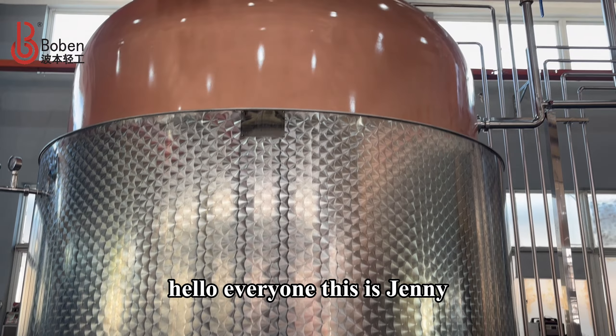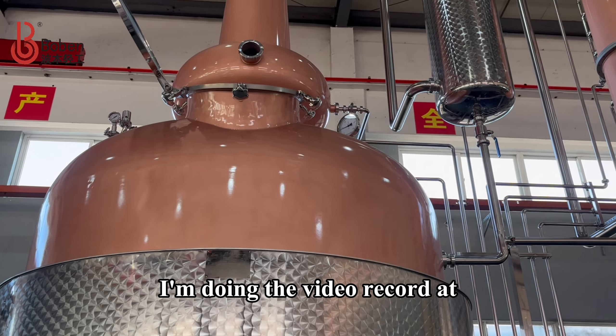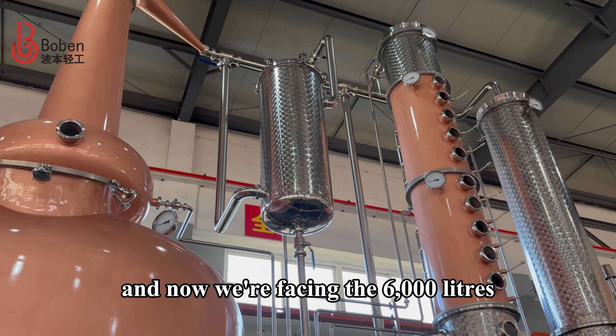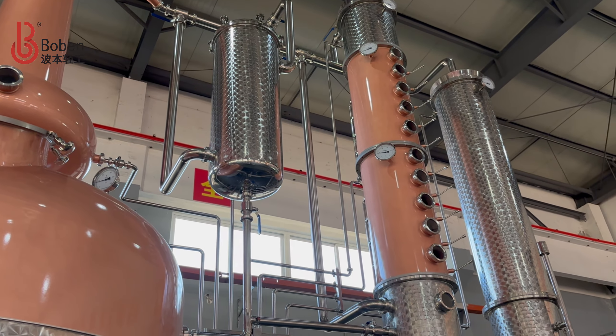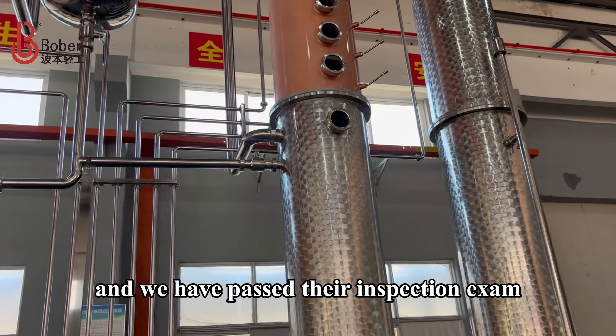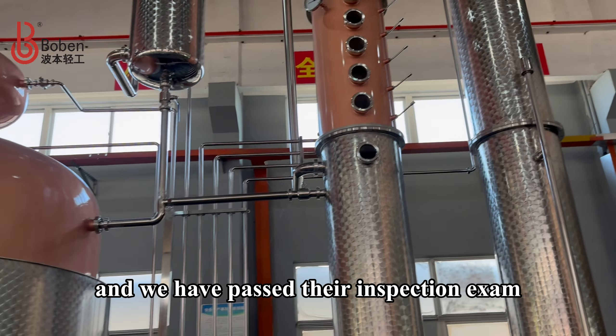Hello everyone, this is Jenny. I'm doing the video record at Shanghai Puffin Light Industry. And now we're facing the 6,000 liters column still for our Indian customers. And we have passed the inspection exam.